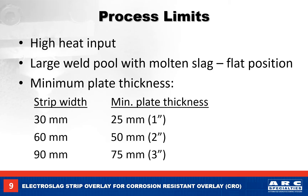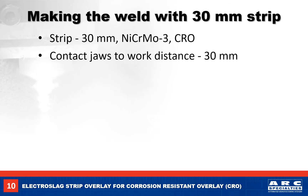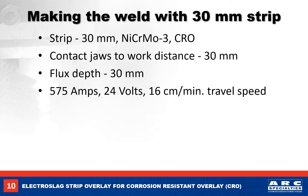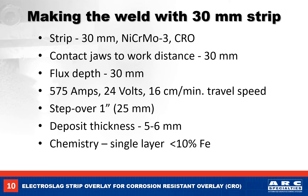Here we have the minimum plate thickness requirements for the different strip widths. Let's take a look at the setup for making a 625 corrosion-resistant overlay using a 30mm strip. We will run a 30mm stick out with a 30mm flux depth. Our welding parameters will be 575 amps, 24 volts, at 16 cm per minute travel speed, with a step over of 1 inch or 25mm. This should give us a deposit of 5 to 6mm thick with less than 10% iron in the first layer, and a deposition rate of 25 pounds per hour.